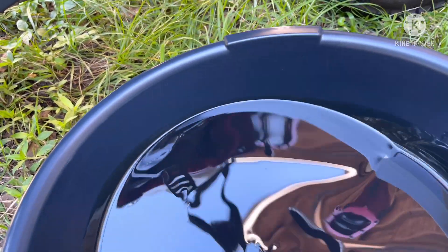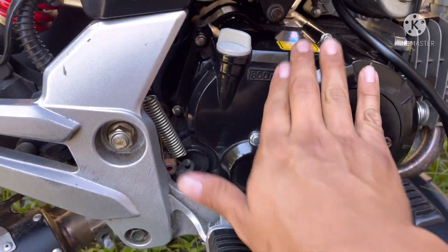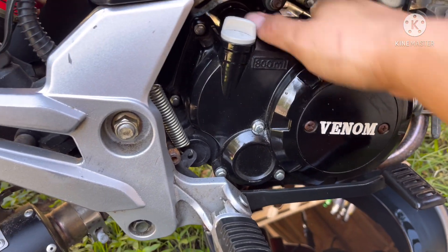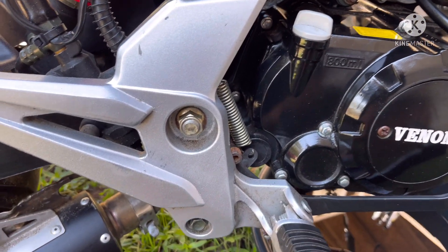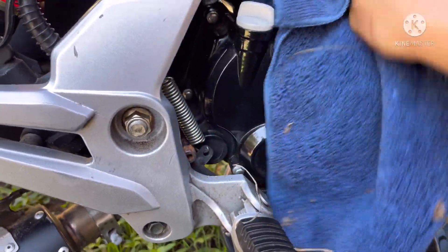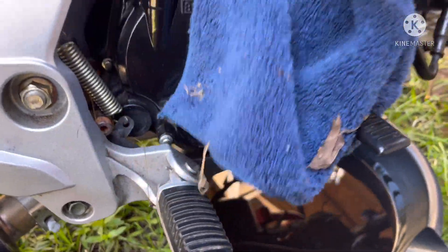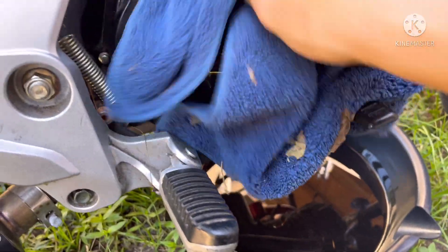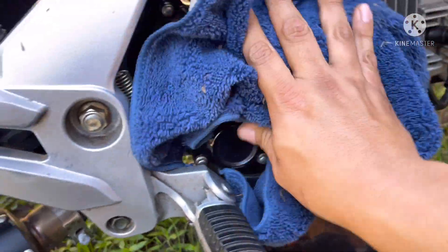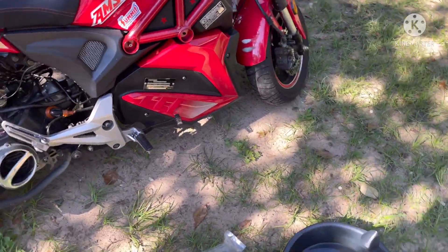Look at that — fresh new oil! We're gonna go to O'Reilly's to change the spark plug as well. But first we're gonna go ahead and change the 50cc oil real quick. I like keeping my stuff clean. Let's go ahead and work on the 50cc.